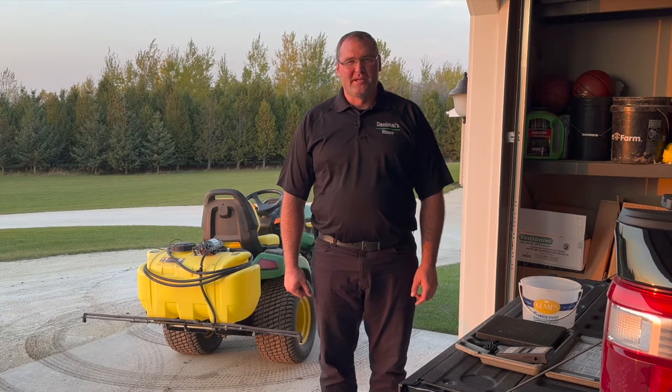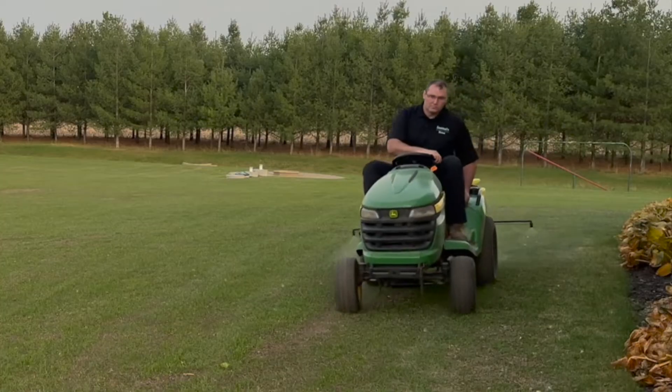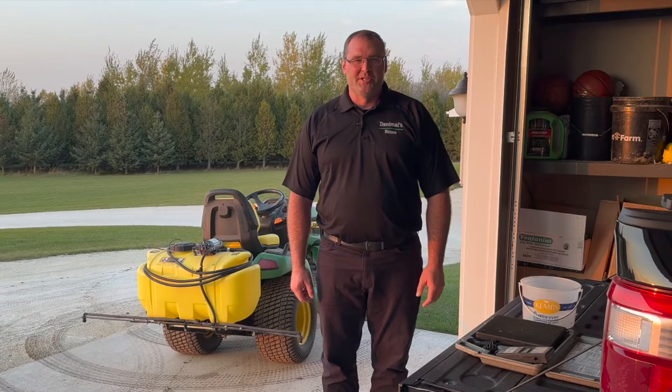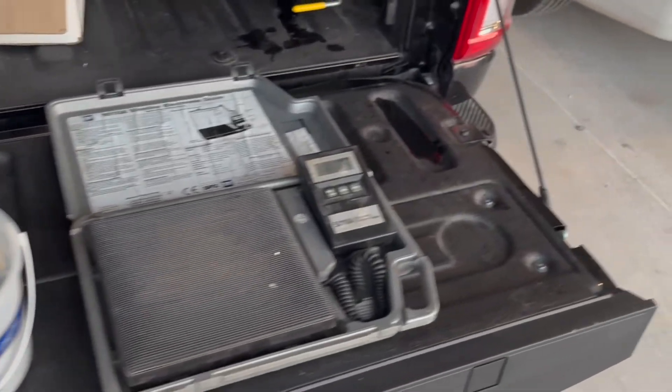Hello everyone, welcome to Danimal's House. Today we're going to take a look at how I fertilize the grass. I give it a quick shot of nitrogen via an inexpensive option, which is pelletized urea. I dissolve it in water, put it in the sprayer, and spray it out on the lawn. Let's get started.